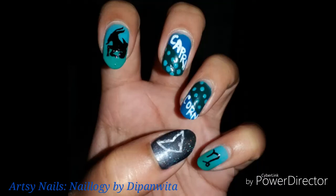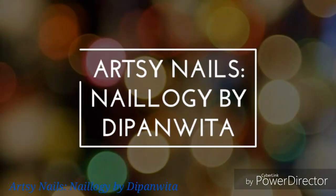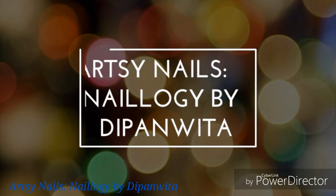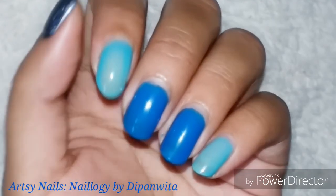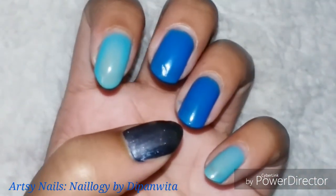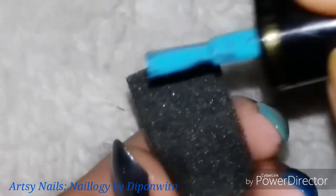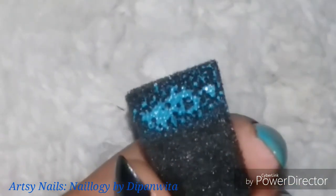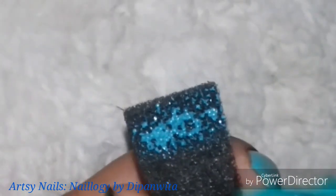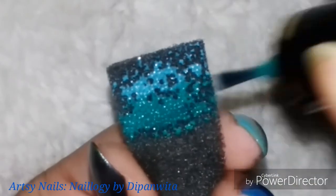Welcome back to a new video! This week I'm doing Capricorn nail art, the ninth entry in my zodiac nail art series. These will be my base colors — since Capricorn is a sea goat, I'm combining blue and green as a gradient by applying the colors on a sponge and dabbing it on my nails, on my pinky and pointer fingers.